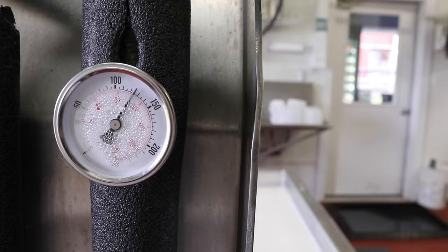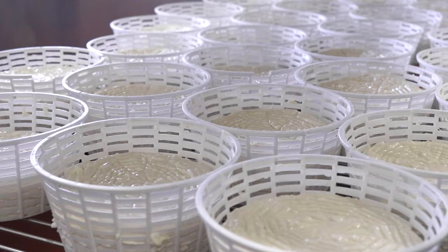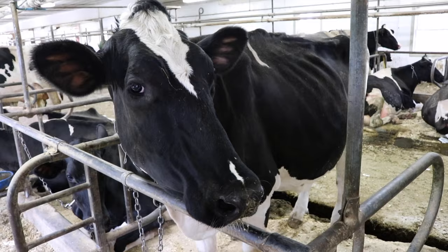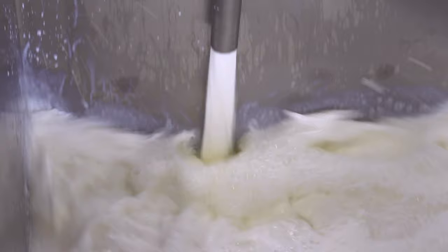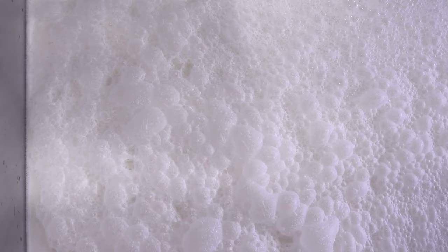There are many different types of cheese, but the first step is always milking the cow. The milk is stirred in the pasteurizer, which heats up and kills off bacteria that naturally lives in the milk.